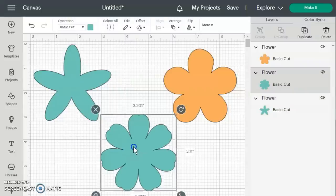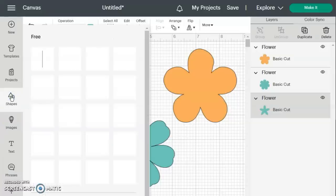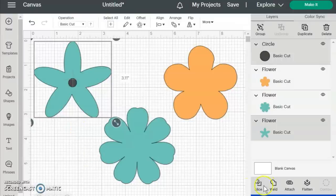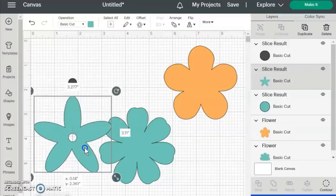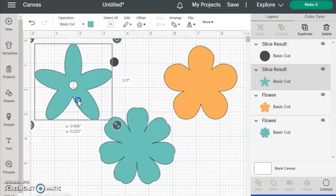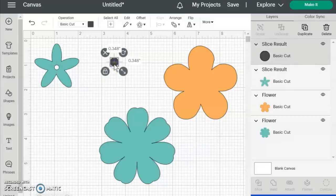Next I'm going to be doing some slicing. I want to have a little circle in the center of each of these flowers. So I'm going to choose shapes and put a circle right onto my canvas. I'll use the double-sided arrow to make it smaller and then put it in the center of my first flower. Now you need to select the flower plus the little circle — I just drag my mouse over the two of them and then click on both and hit slice. Slice is going to use that circle shape and cut out the shape of a circle and leave it hollow, so when I cut it out using my vinyl I'll have a nice cute little circle in the center.